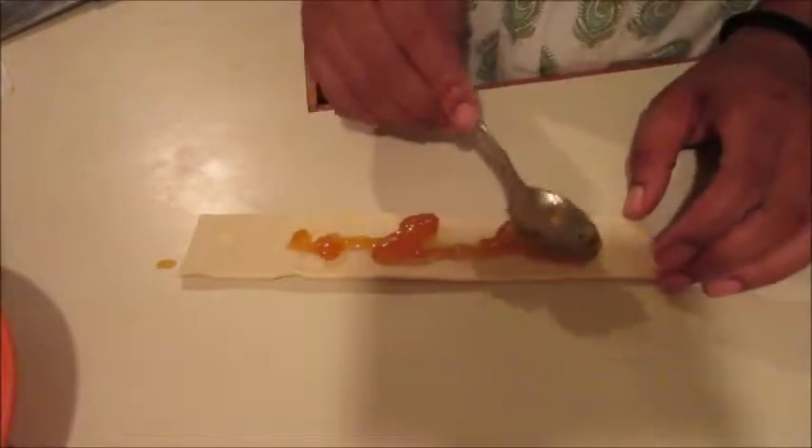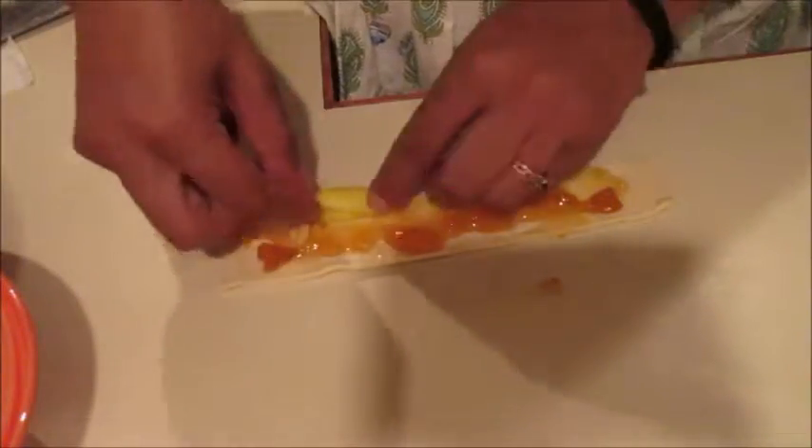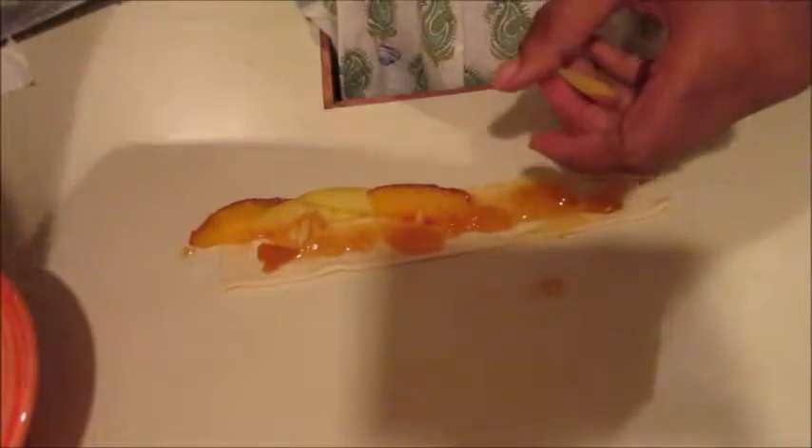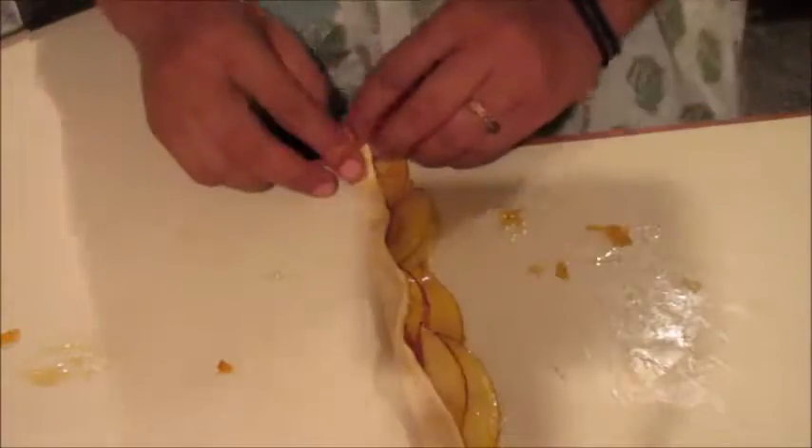We're gonna take some peach preserves and just put a thin layer on the puff pastry. Then we're gonna take our very thinly sliced peaches and line them up, overlapping each other slightly. Take your time here.